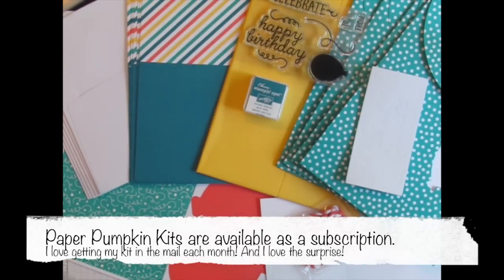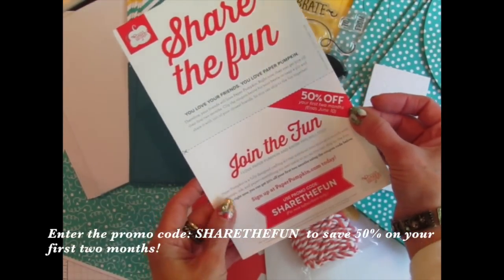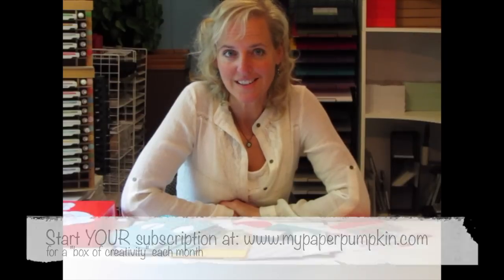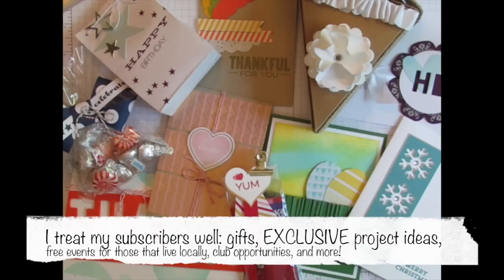Maybe you've seen these fun kits before, and maybe you haven't, but in either case, if you want to try them out for yourself and you are a new subscriber by June 10th, you will be able to save 50% off your first two kits when you enter this promo code. I'm a Stampin' Up demonstrator, and this is just one of the many creative products our company offers. It's one of my favorites because it's affordable, filled with lots of goodies, and comes right to my mailbox each month. I love to get creative with the items inside, so I share all sorts of fun projects for each month's kit in videos and on my blog, and I share even more ideas privately with those who subscribe choosing me as their demonstrator.